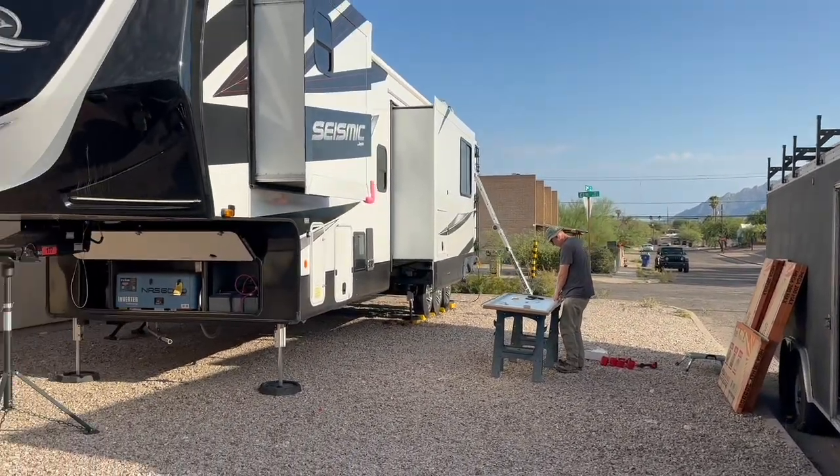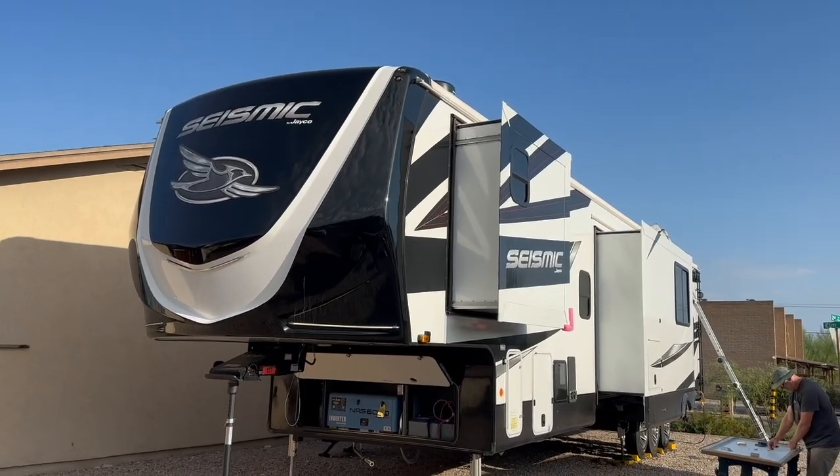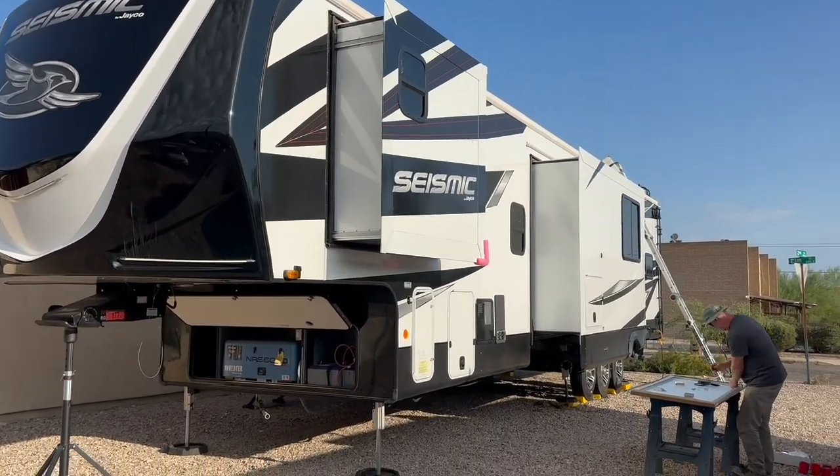Welcome to a new week at Tucson RV Solar. We have a Seismic toy hauler by Jayco that we're working on this week.